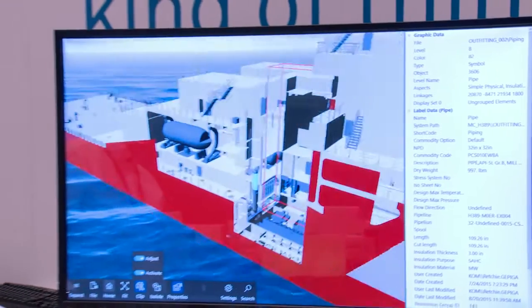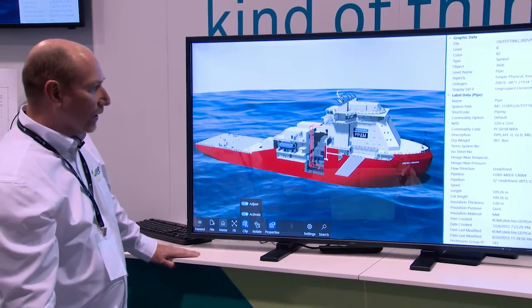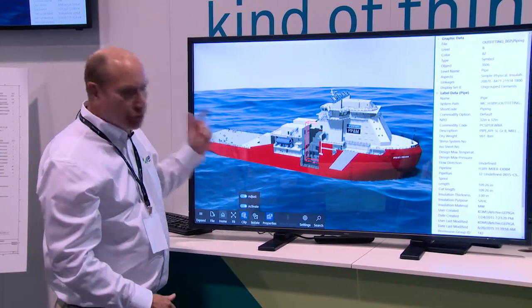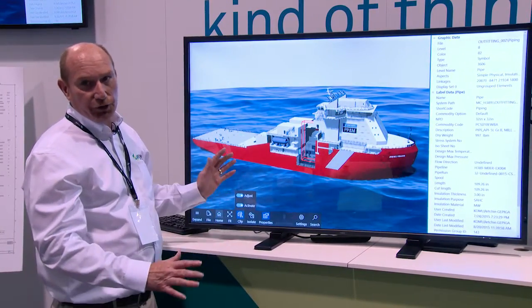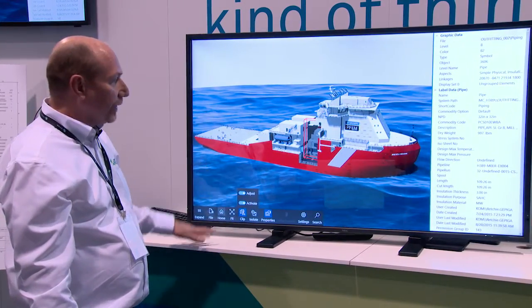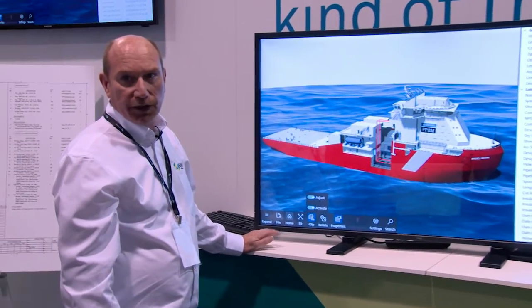And we'll go back to our home view. So the key feature here is really simple to use — five minutes training and you're done. This will come automatically with an upgrade to Smartplant Review. If you want more information, go to the Intergraph website. Thank you.